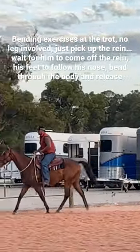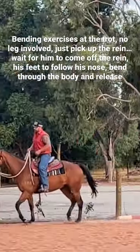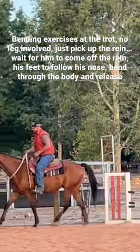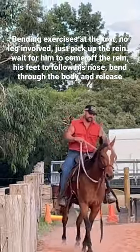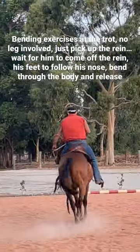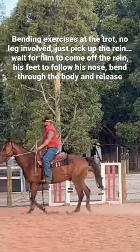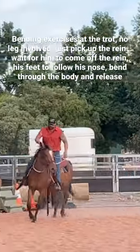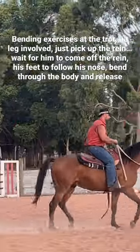We're going to start working on our bending exercises at the trot, with a little bit of extra work down here. Come around this corner now, and I'll pick up that left rein. I'm not necessarily looking for the ear to come to me — we're just starting on this now. Just come off the rein and bend through the body.